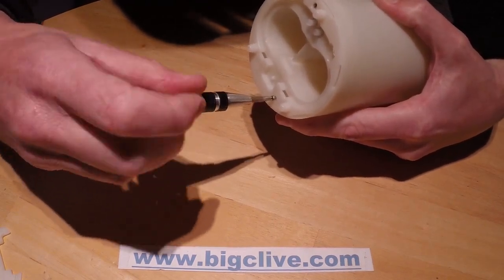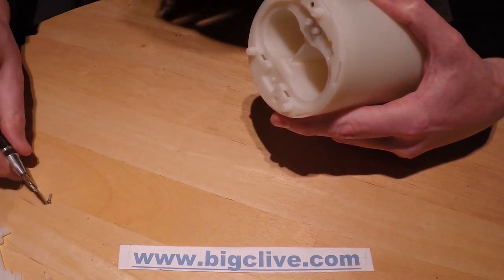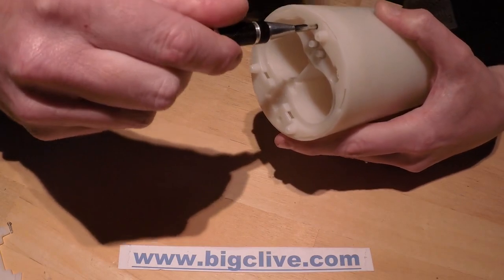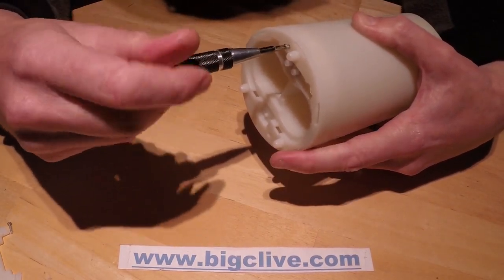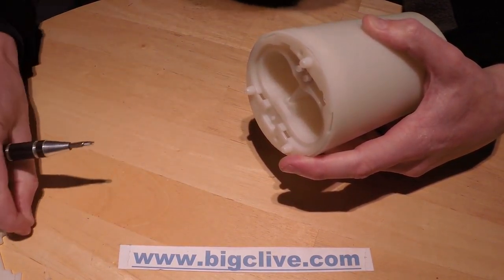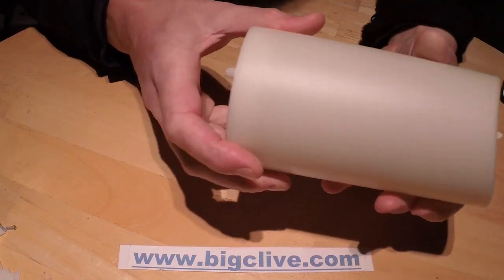Let's undo the screws in the bottom — two screws, stainless steel. At which point I should mention that this candle has one rather distinctive feature: it's a newer version of the Luminara candle and it's waterproof. It's designed to actually be used outdoors, which is a really nice thing.